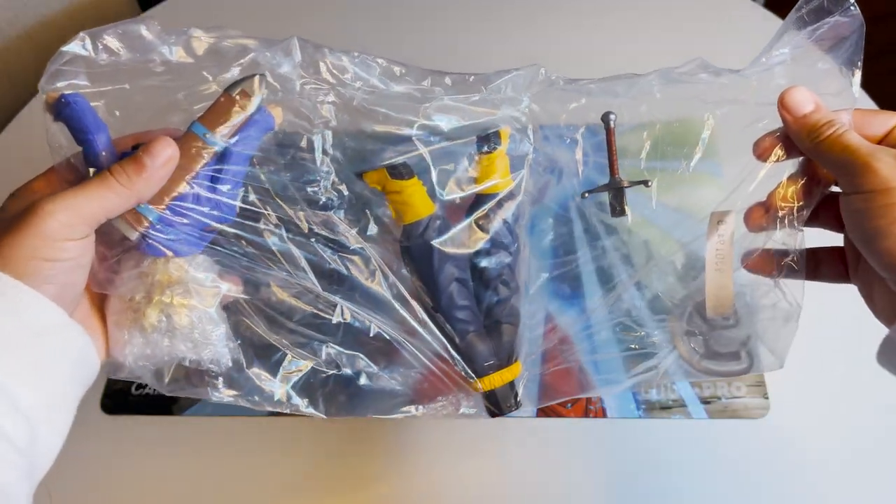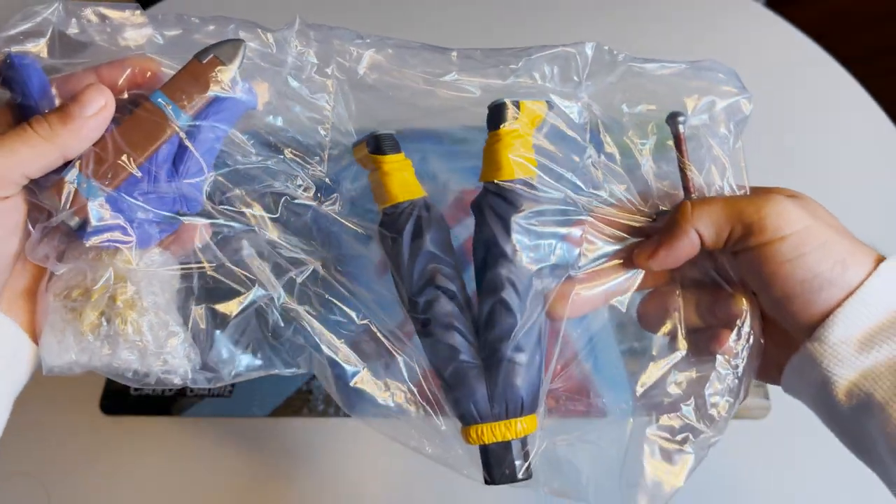The real Trunks has his pieces sectioned off, is completely sealed, and has his hair protected.